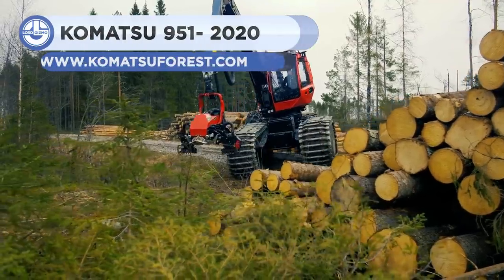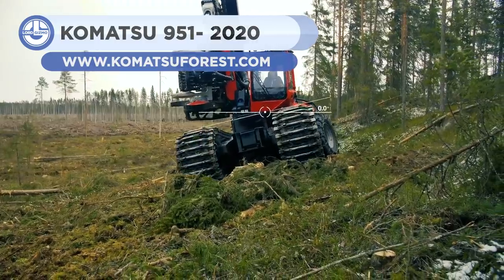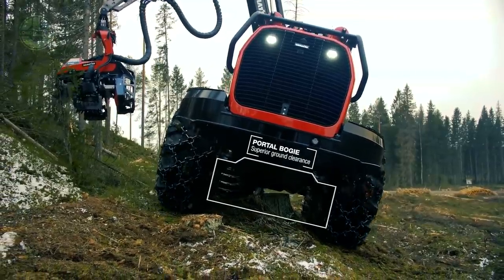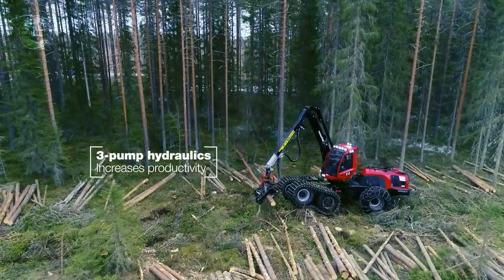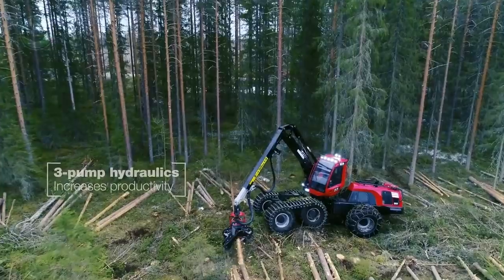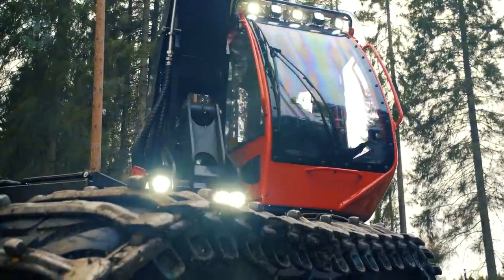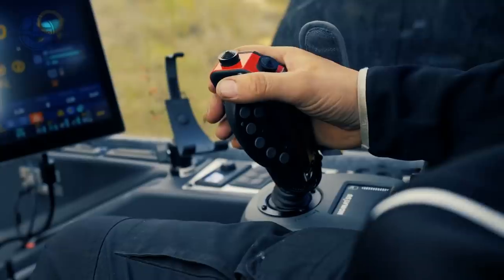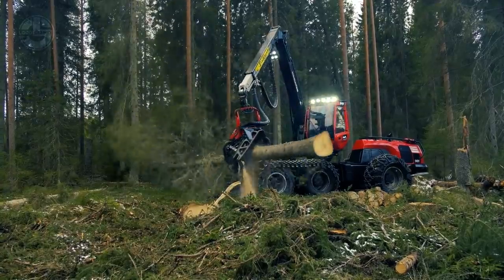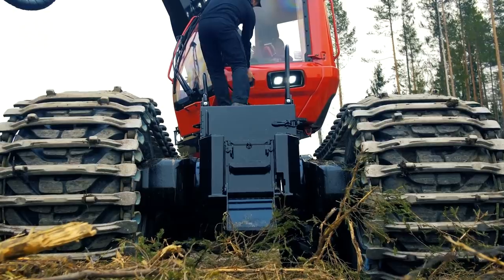Up next we have a monster — it's the Komatsu 951, a powerful harvester for which cutting down many trees is a matter of minutes. It weighs 22.7 tons, has a 33-foot 10-inch boom arm, and a state-of-the-art harvesting head attachment. Overall, the machine is 10 feet wide, 27 feet long, and 13 feet high. Its 6-cylinder diesel engine generates 290 horsepower at 1,850 rpm and 945 foot-pounds of torque at 1,500 rpm.